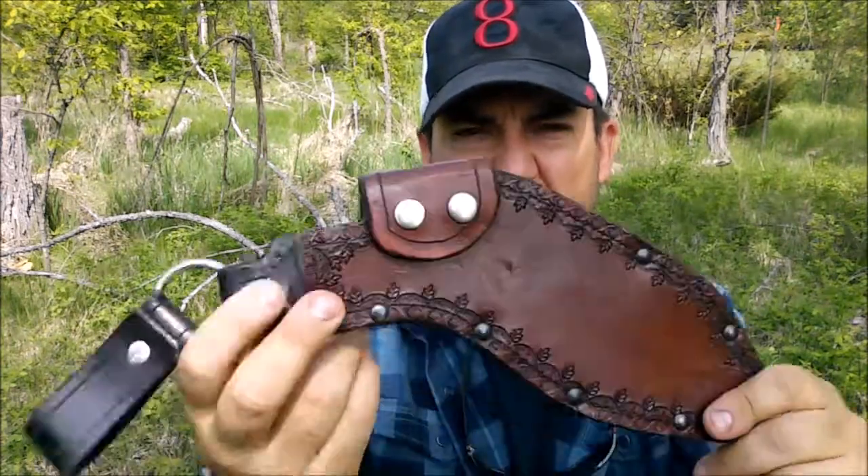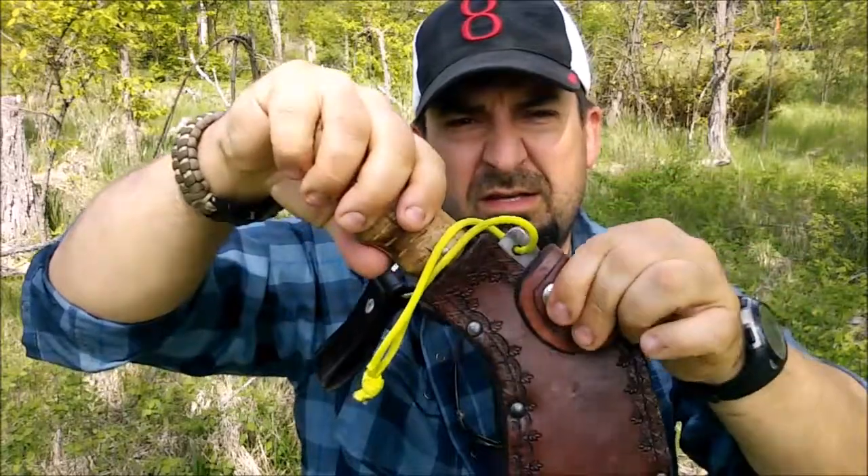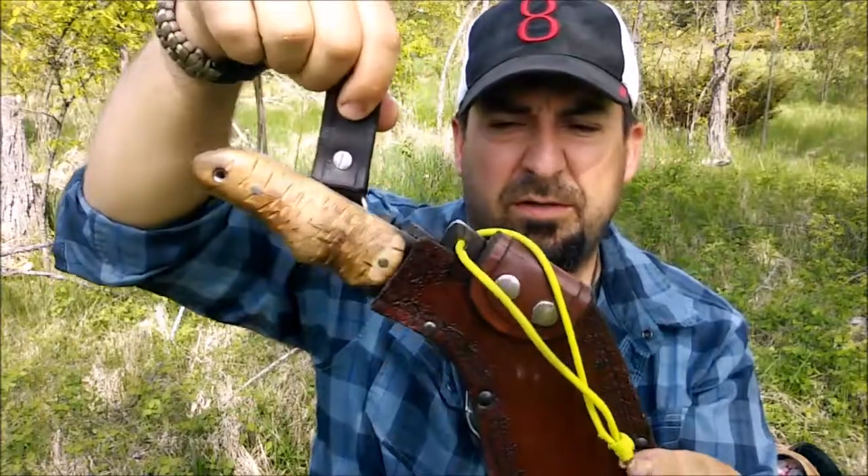Anyways, that's the sheath — this is my homemade kukri. Drops in there like so, snaps over, and again hangs free from your belt.